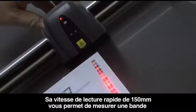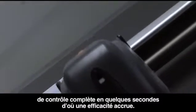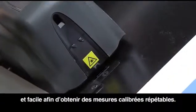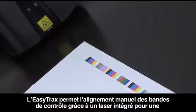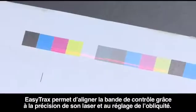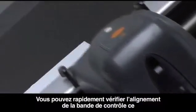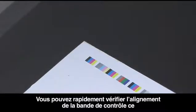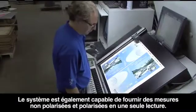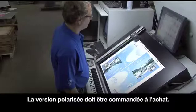Its fast measurement speed of 150 millimeters per second increases efficiency by quickly measuring an entire color bar in seconds. The covered calibration plaque ensures quick and easy maintenance for consistent, calibrated measurements. EasyTrax's unique laser alignment technology reduces MakeReady time and increases alignment accuracy, and its skew adjustment feature accounts for the skew of the color bar on the sheet, ensuring the ability to read any color bar anywhere on the sheet — so you don't record bad data and are accurately measuring ink density, not getting false readings from your substrates. The system is also capable of providing non-polarized and polarized measurements in one scan, and the customer can choose polarized or unpolarized versions at the time of purchase.